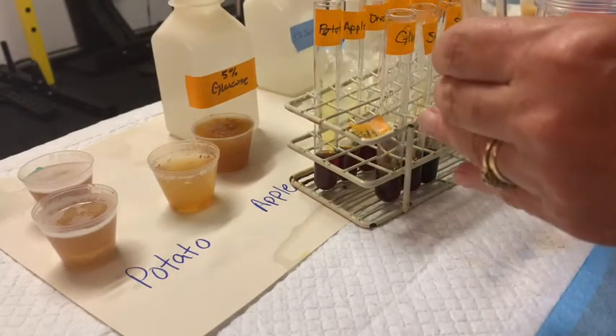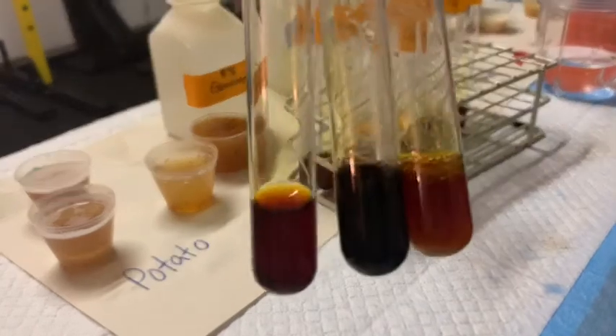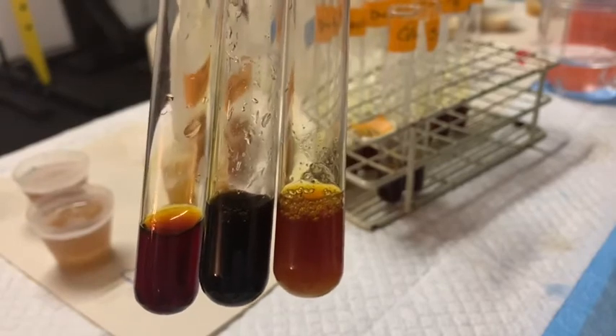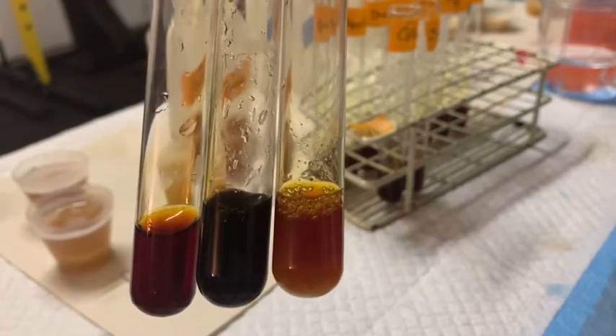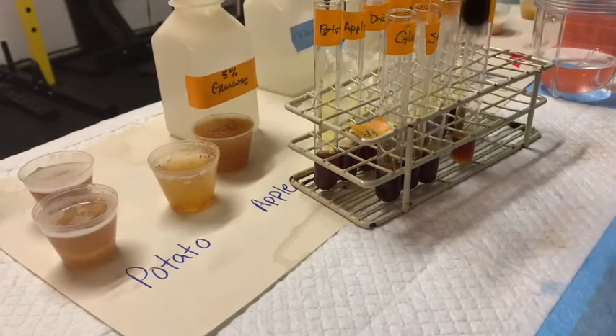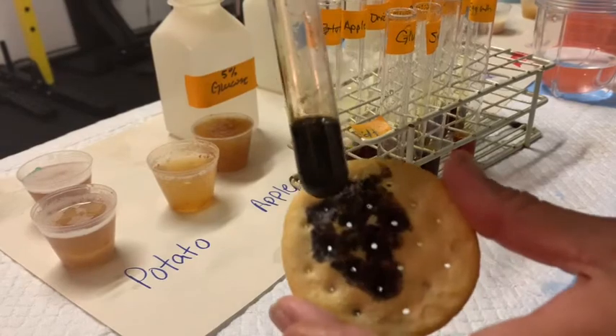Let's compare this now to starch and to egg whites, and look at the difference. Can you see the difference there? The starch has a nice brown black color and our egg whites again look a lot like the negative control. Let's keep our starch out — notice that it's nice and black just like the cracker.